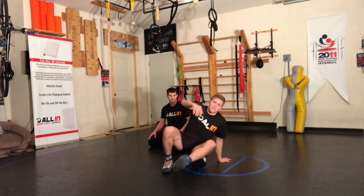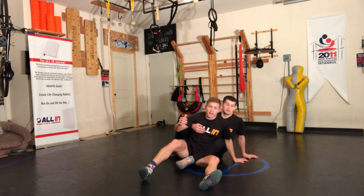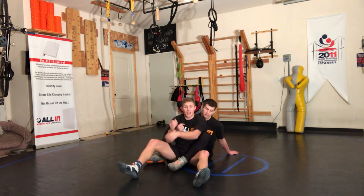Alright guys, got a leg right in here and I've sat into a hip. One of the options is cross arm peel — pull it under.